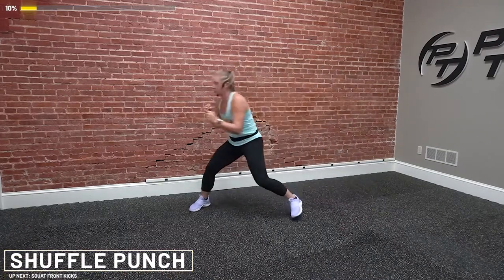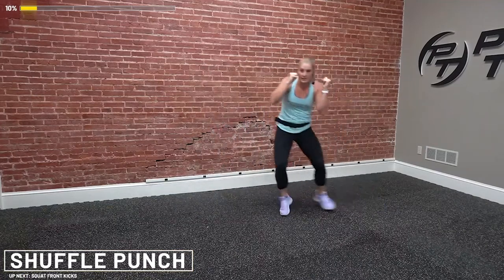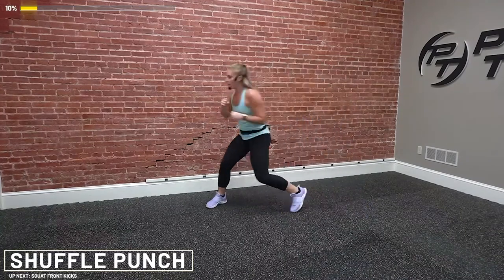It's not going to be easy, so make sure your water is close by. We're going to get started — two shuffles and a punch in three, two, one. Go. Shuffle, shuffle here. Make sure your hands stay up at your face, and when you twist, you rotate. Pull that arm back in.